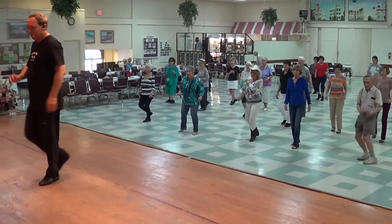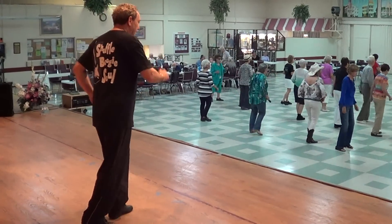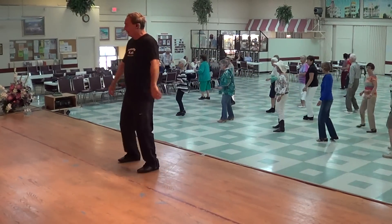Right, left, quick, quick, slow. Left, two, one, three, and right, left. Last time, baby.